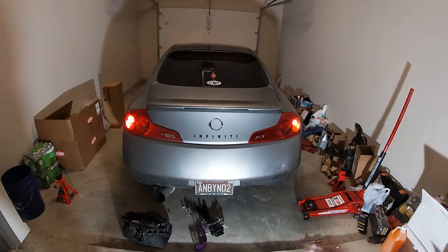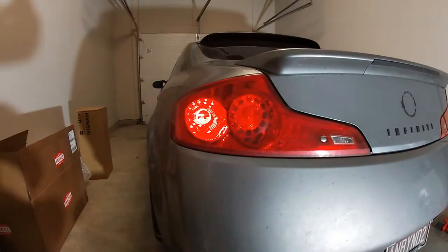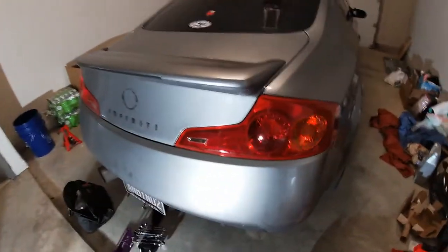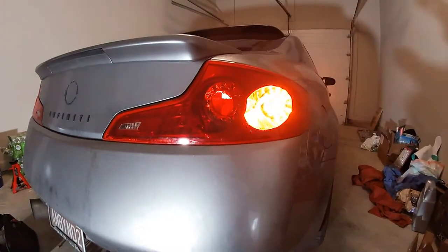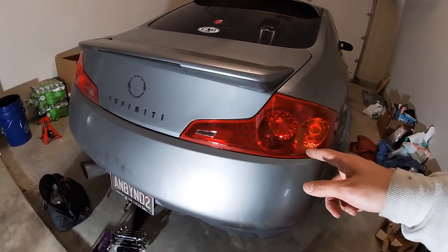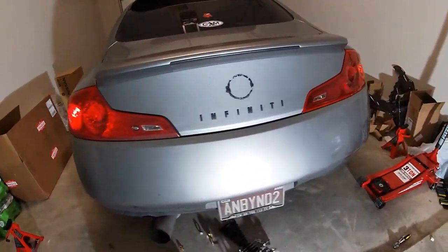What I did was I finally installed my JDM tail lights on the driver's side. A normal USDM G35 tail light has a red blinker. Now making our way to the passenger side, you can see we have an orange amber blinker. That's the only difference, but it's cool and unique. I think the JDM tail lights are a little darker than the USDM going from this view.